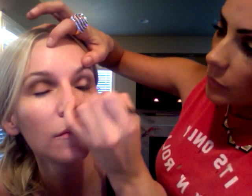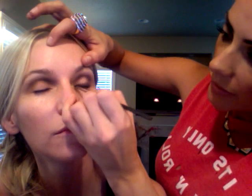I kind of go on an angle and blend it up a little bit, so it's a much softer, more smudged look. Can you see that? See that?